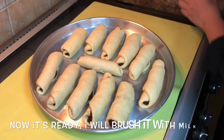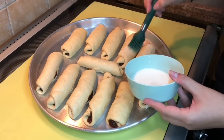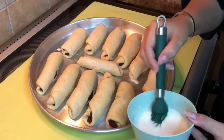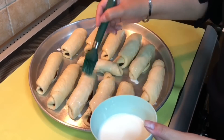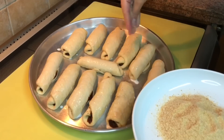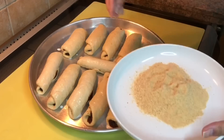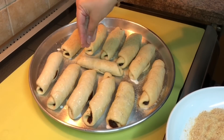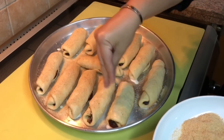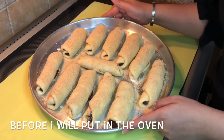Now it's ready. I will brush with milk, then the breadcrumbs. I will let this sit for another 30 minutes before I put it in the oven.